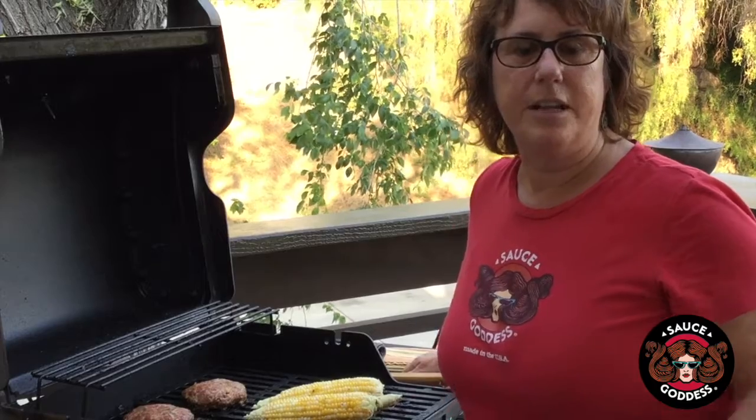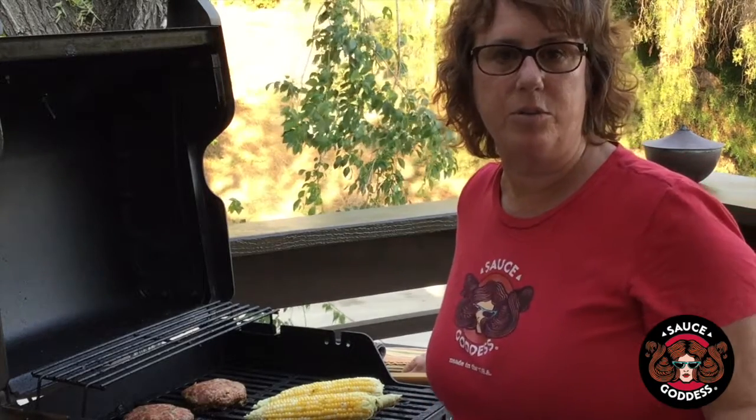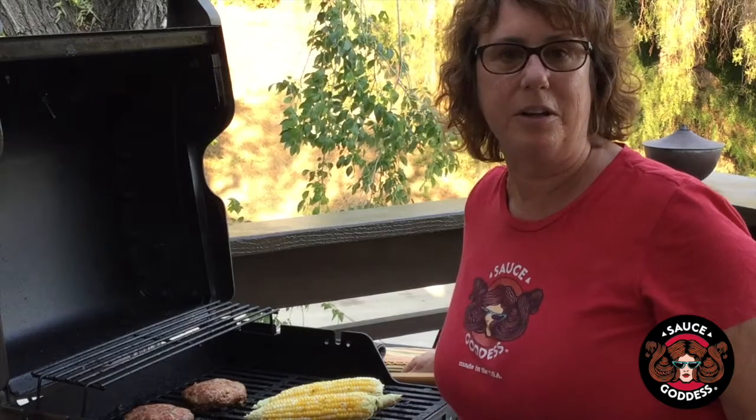Hey everybody! Sauce Got Us here and today we're grilling corn. I got a couple ears of corn on the cob that I soaked in water and now we've got them on the grill.